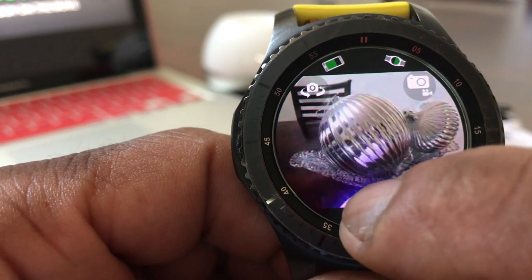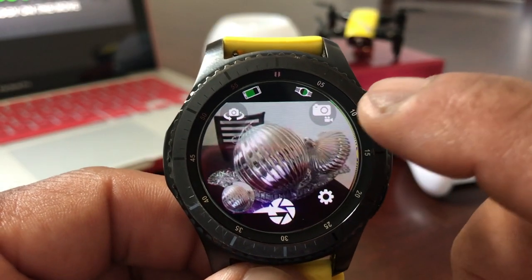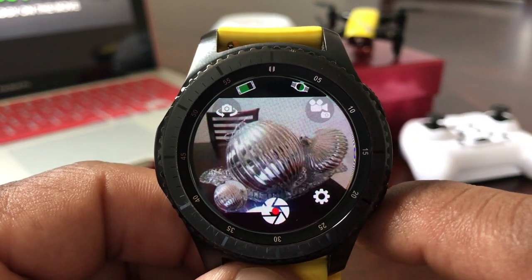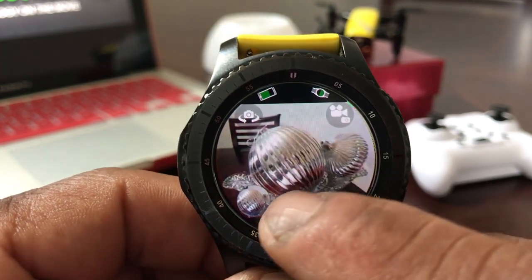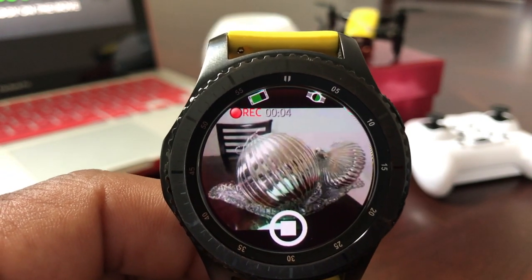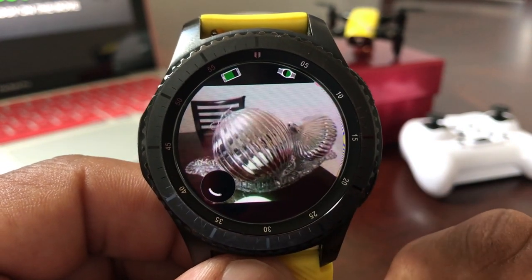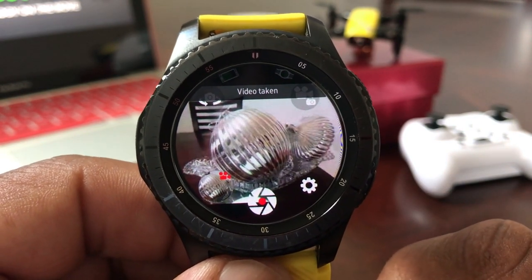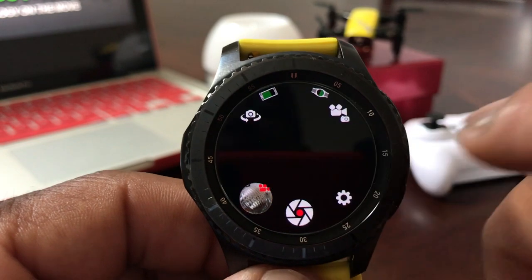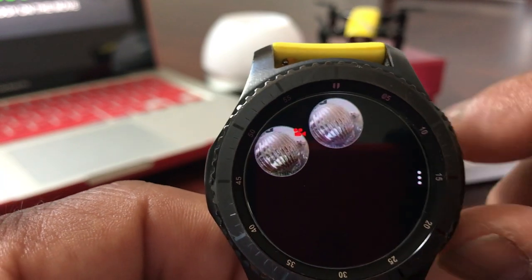We're going to go ahead and take a quick snapshot — and a photo has been taken. Now we'll tap the video icon to turn on video mode and shoot a little video footage. As you can see it says 'Recording' — that's about five seconds, ten seconds. Then we hit that to stop it. Now we have a video and a picture. Tapping them shows one is a video and one is a picture.